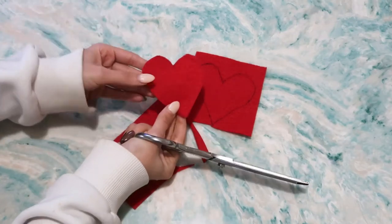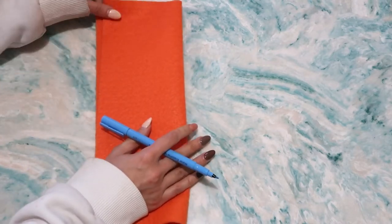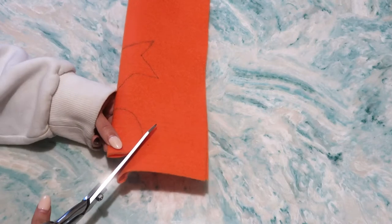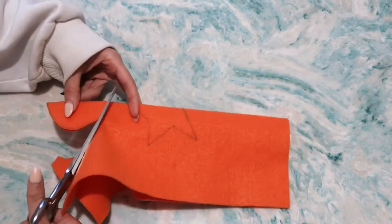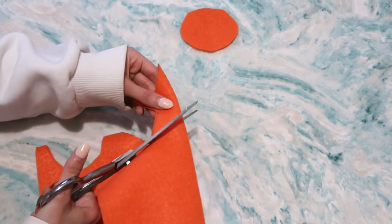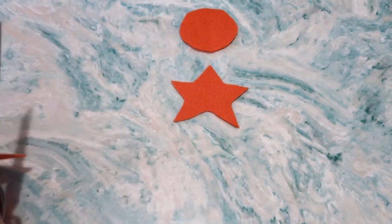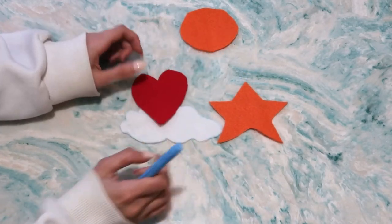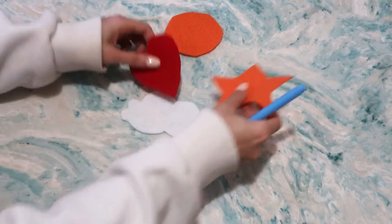Another tip: if you want to keep it simple, you can take the felt, fold it in half, draw the shape you want in half, and then cut it to keep it even. It's a nice, simple, easy way — especially if you're a perfectionist. Personally, I'm not — I just let it be. Even the stars didn't come out perfect, to be honest. My shapes are the cloud, the heart, the star, and a circle.